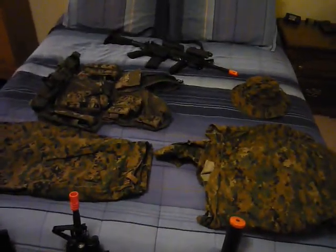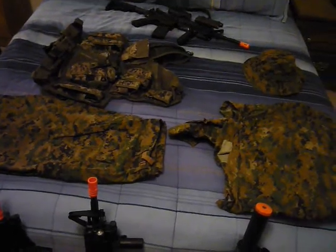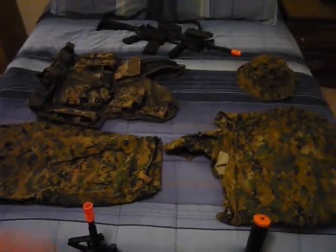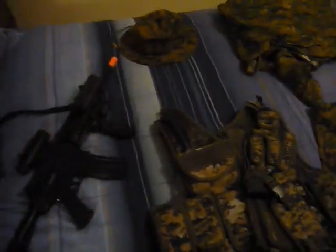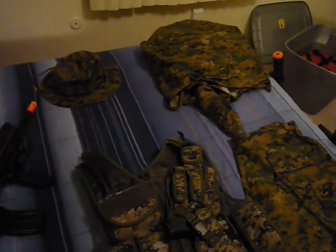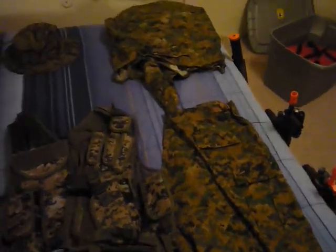I originally started playing and bought biodegradable BBs. I do see that they now have paint BBs you can use. I know a lot of law enforcement agencies are going to these type of weapons — minus the orange — as simulators. I know they have simulation paintball guns also now, which are pretty cool. I've actually gone through some training myself, and it was pretty neat.